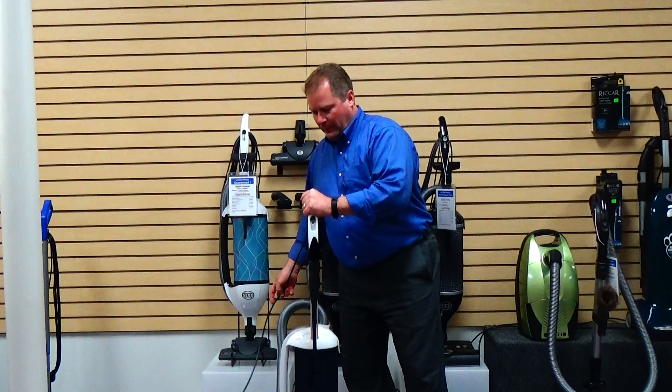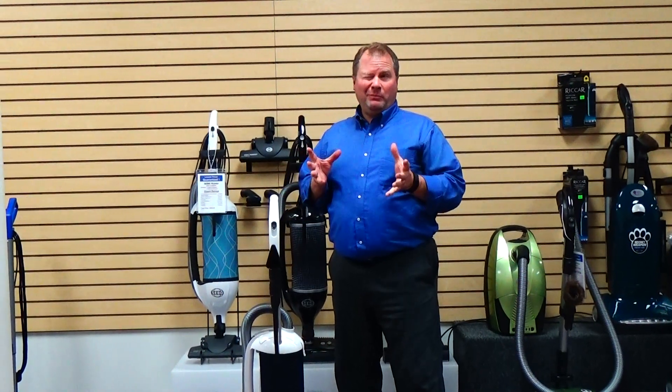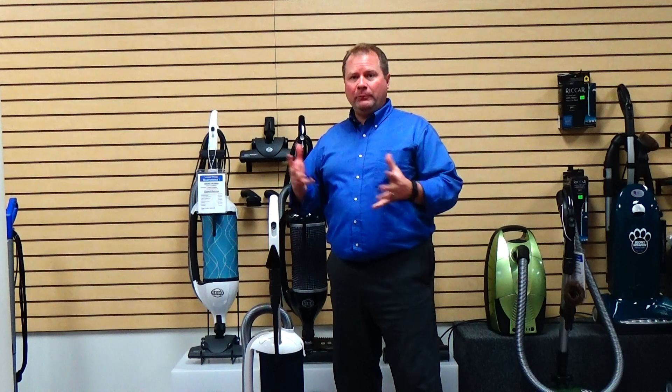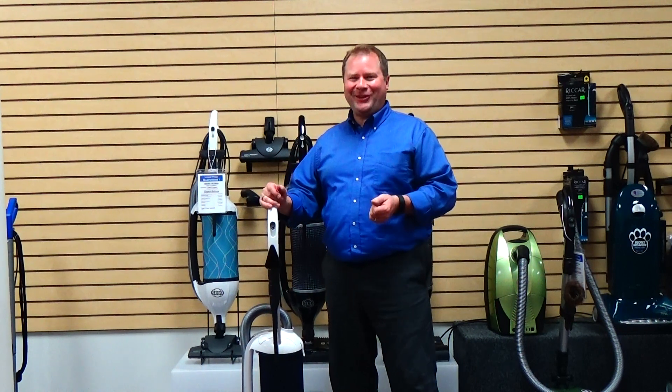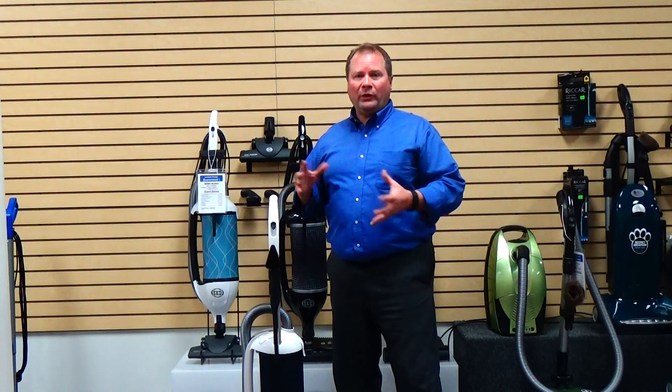Siebo is one of my favorite vacuum manufacturers. They've been making vacuums since the mid to late 70s commercially, and around the year 2000 they came to the United States and started selling their commercial designs residentially.